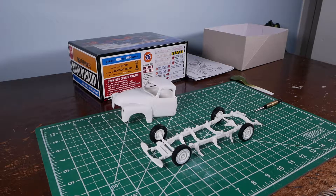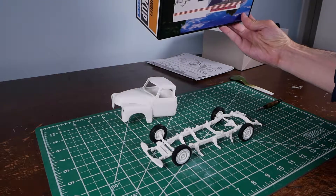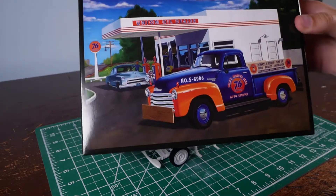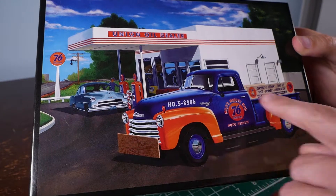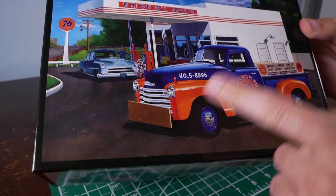This is the AMT 3100 pickup — it's this one right here. I'm not going to build it with the '76 service truck or whatever they have there, although that's kind of cool too.